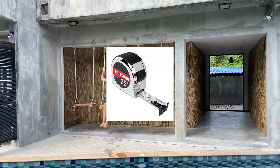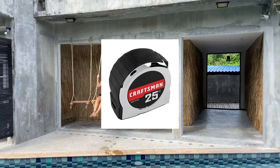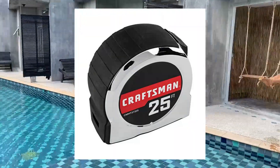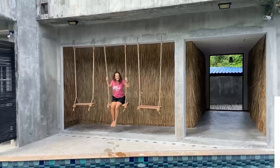Craftsman tape measure, 25-foot retraction control and self-lock. Solid chrome finish. Retractable tape measure has 7 feet of standout. Added grip rubber over-mold for added grip and durability. Durable blade coating to improve product life.